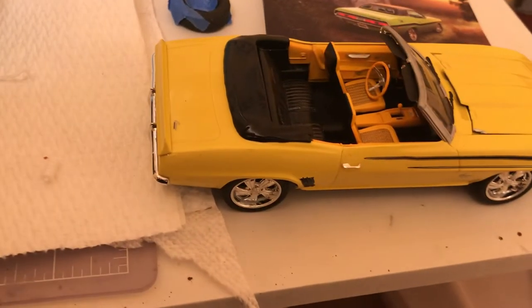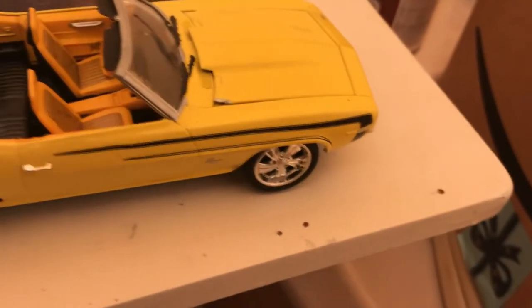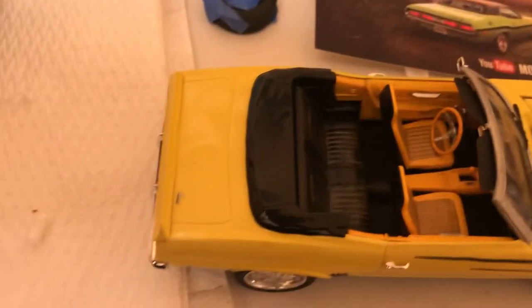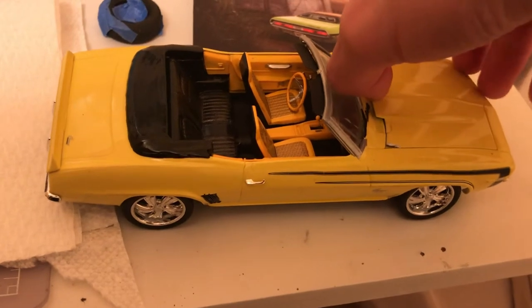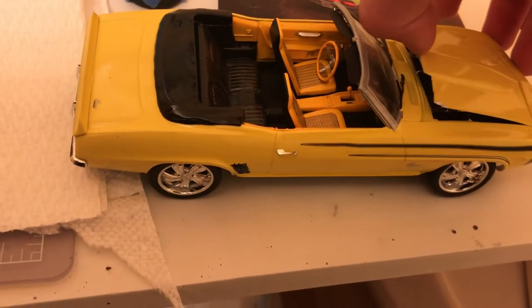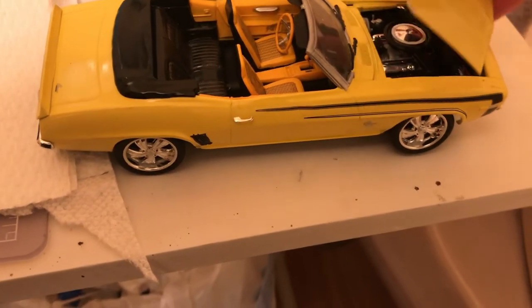I'll just go back and give you all a look at the Camaro. It's not too bad, really. From a distance it looks really nice. Up close it's a little rough — at least for my standards.